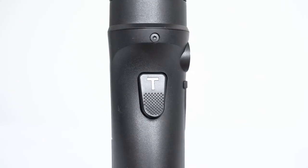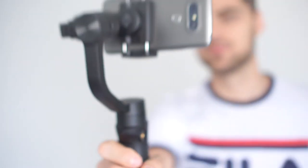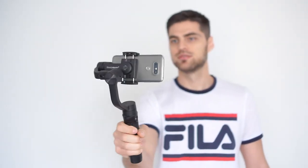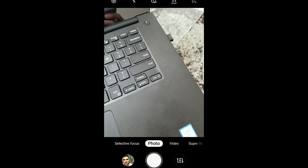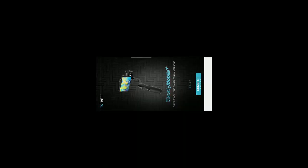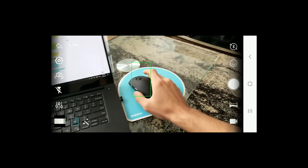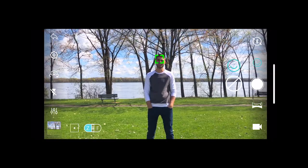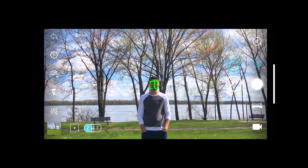Moving on to the trigger, it can either re-center the gimbal arm to its initial position or it can be used to fast-follow by holding it pressed down. While filming, you can use either your phone's native camera app or download Hohem's recording app, which brings the iSteady Mobile Plus to a whole other level. You'll have the ability to use the face tracking feature which makes the gimbal follow your every move, or you can try object tracking mode by selecting the object you want to follow. Inside the app you can also set it to take pictures every time you smile, which comes in handy when traveling alone.